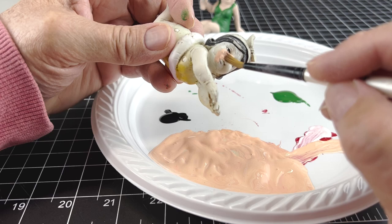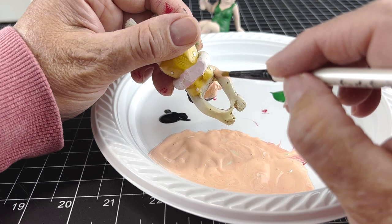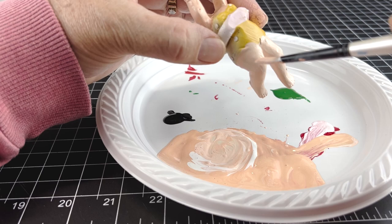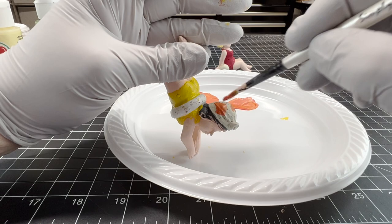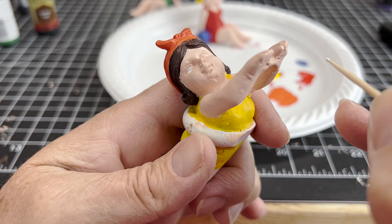So this is Gertrude. She's getting her face and her arms refreshed. Her suit's a nice bright yellow again. I decided she would have brown hair - I think it looks better with the yellow and the orange that she's wearing.